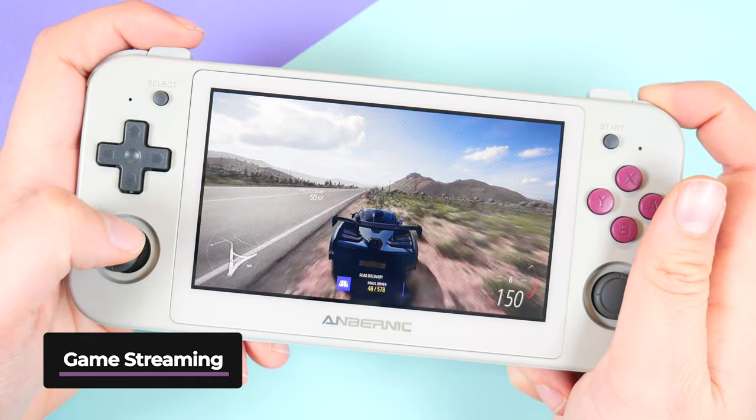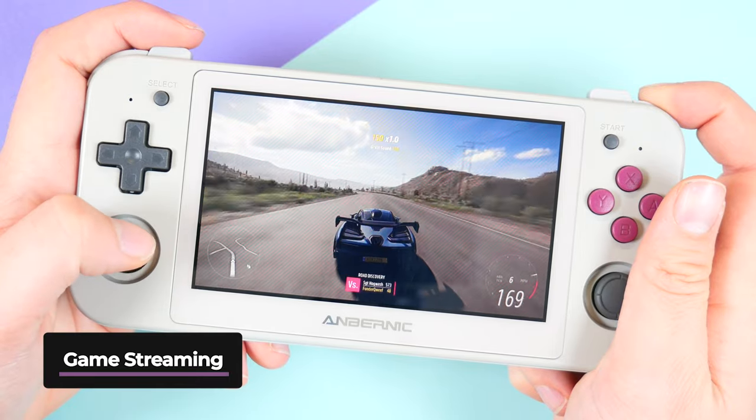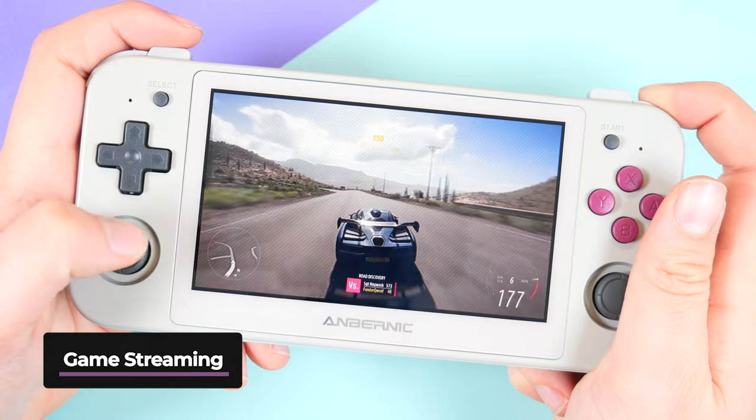The 5000mAh battery allows for around six hours of playtime, but it all depends on what emulator you're using, what games, what brightness, etc. Four to six hours continuously across the board is what I was getting.